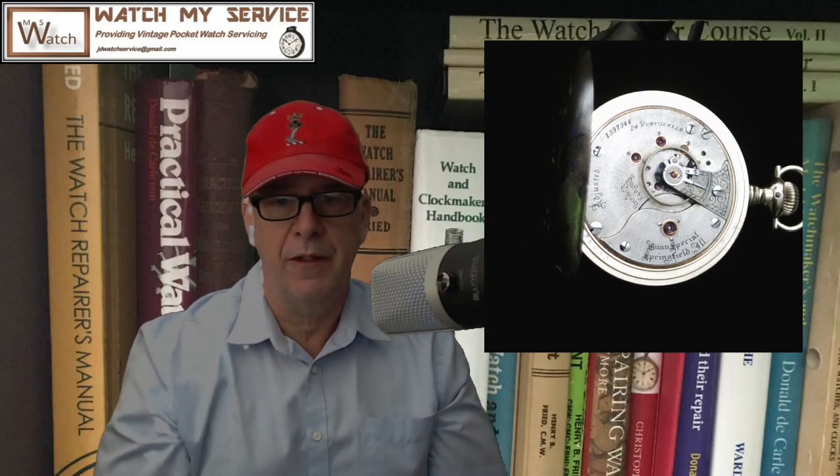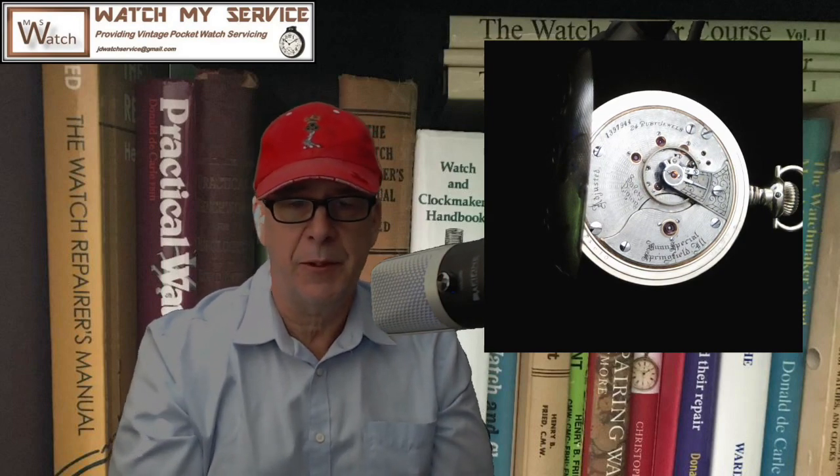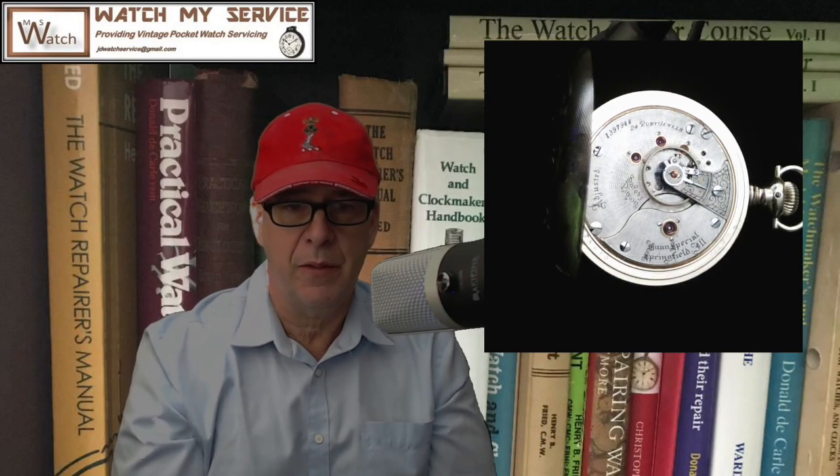It is a 24 jewel Bunn Special Illinois Watch Company. The Illinois Watch Company was founded on December 23rd, 1870 in Springfield, Illinois. John Whitfield Bunn was one of the founders, and they named this particular pocket watch after his family surname — the Bunn Special pocket watch.